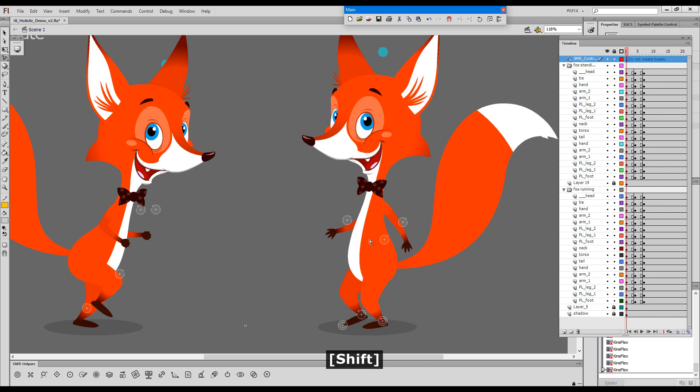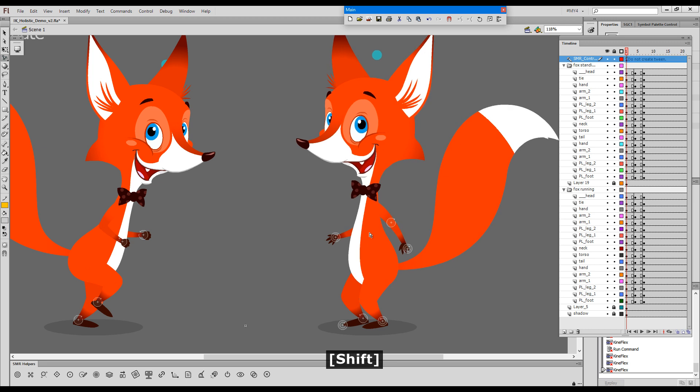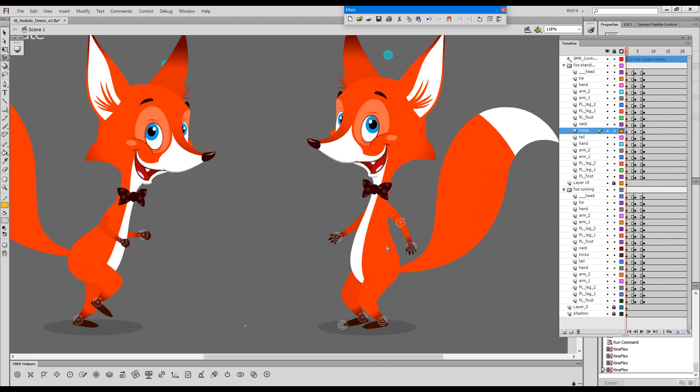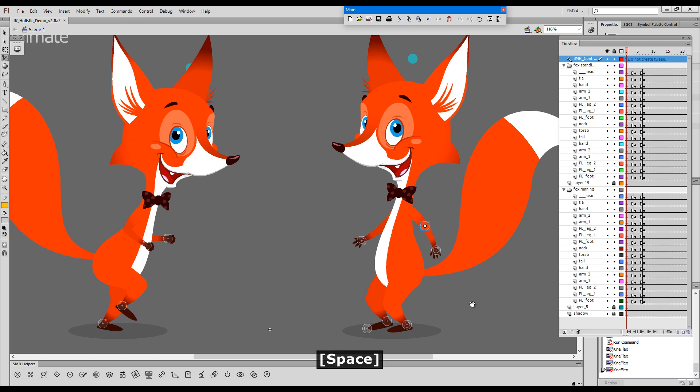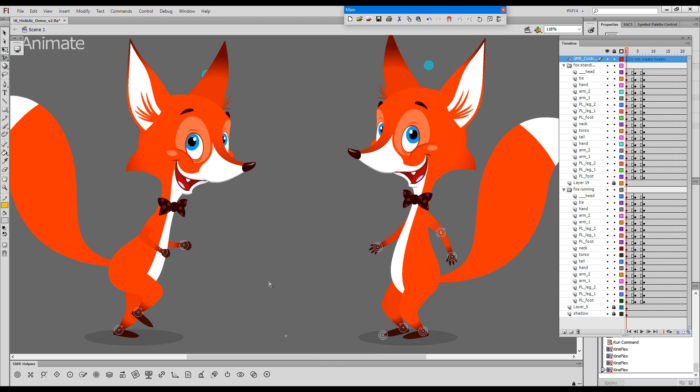This is almost like a ballet squat. I think this will give you some more ideas of what you can do with various effector positions. Thanks for watching.